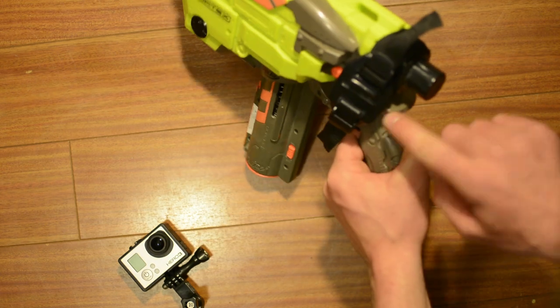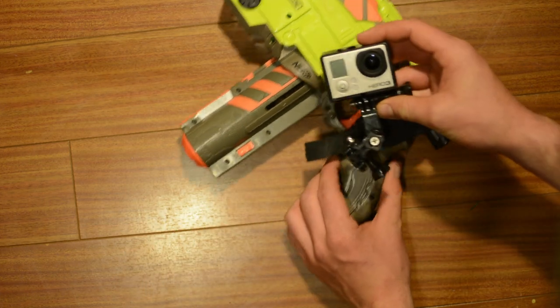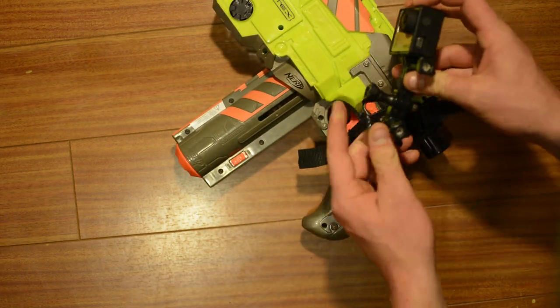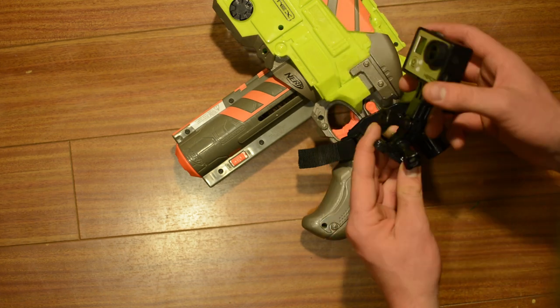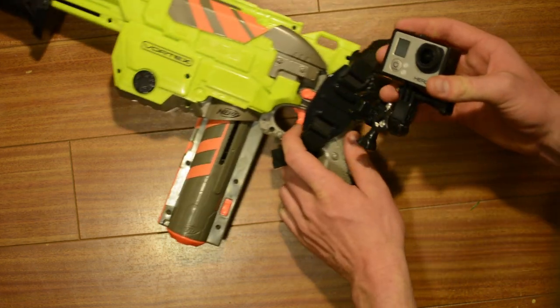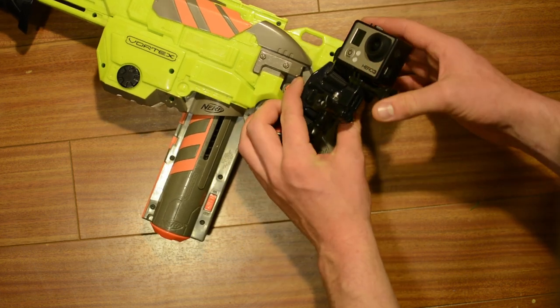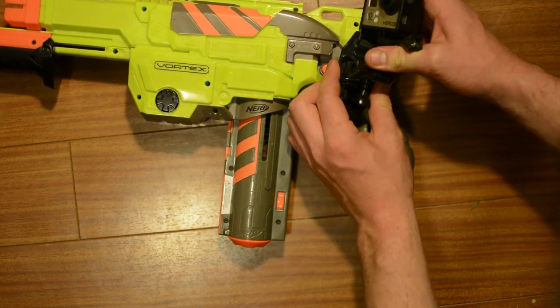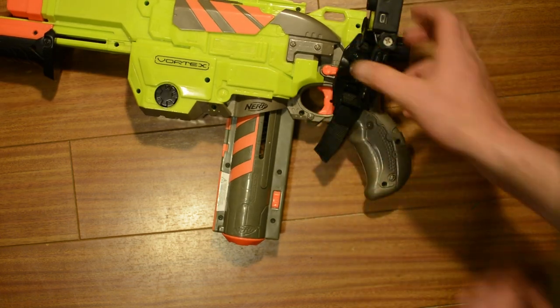We'll get tight and then we'll take our thumbs and lock down those two mounts. As you can see this mount isn't quite parallel with the gun but that's okay because once we take our GoPro on our buckle mount — so we've got our GoPro, our buckle mount and two extender bars, the little extender bar, the big extender bar — this is what allows us to fold this thing up just like this and we clip this on. We can then angle it however we need to correct for the mount not being level.